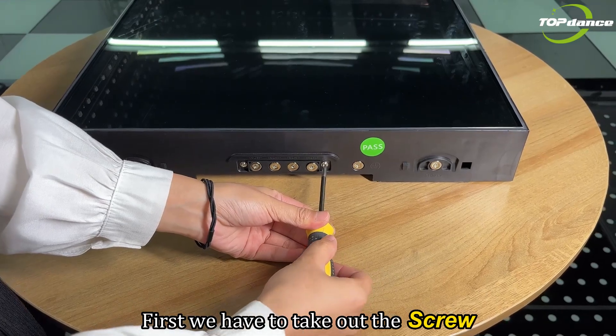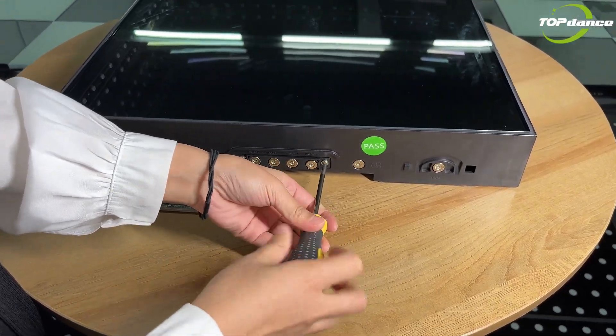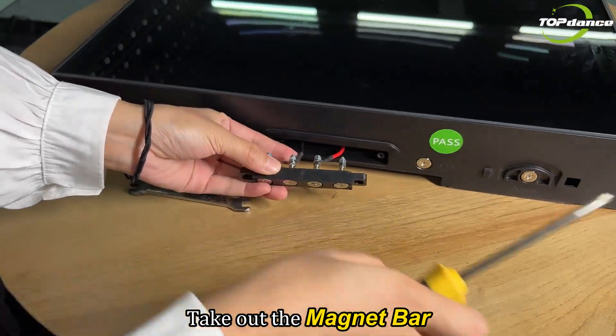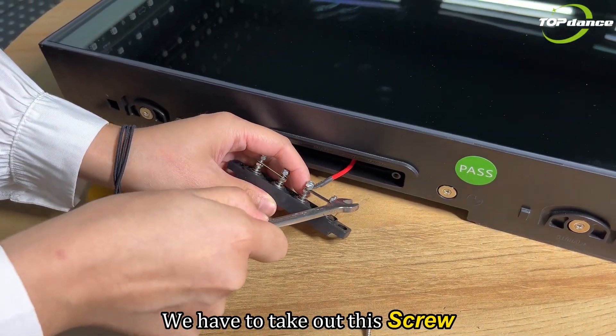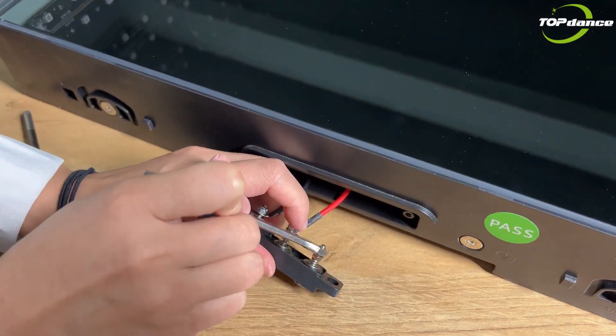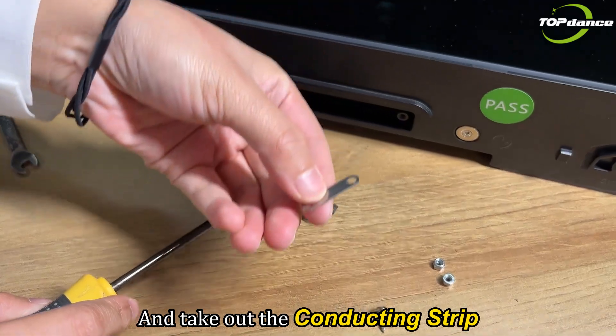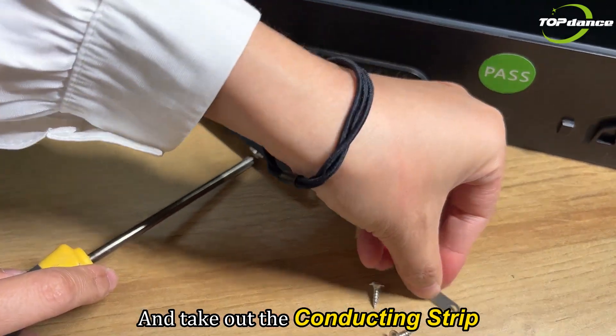First, we have to take out the screw. Take out the magnet bar. We have to take out this screw — use the spanner. And take out the conducting strip.